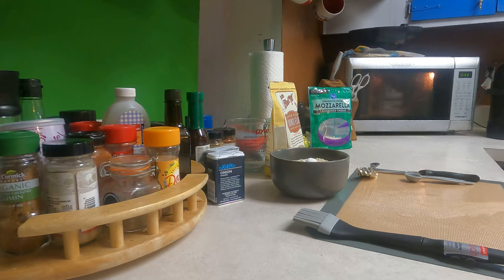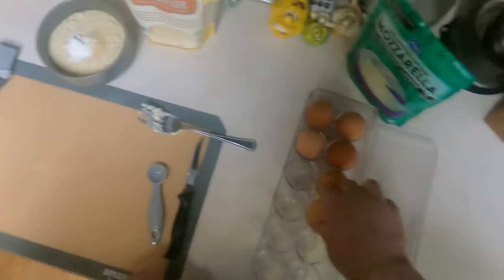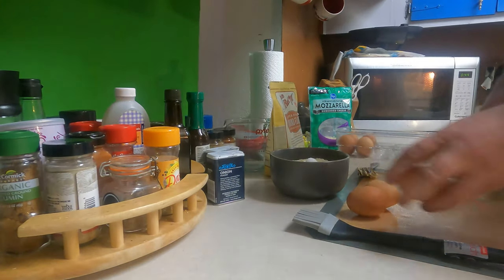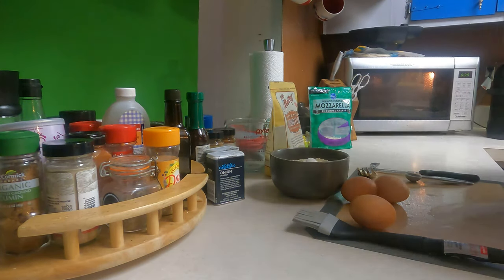Now I forgot to grab my eggs, so we need to grab three eggs. Two are gonna be for the batter and one we're gonna use for a wash. So we'll just put these eggs back for now.